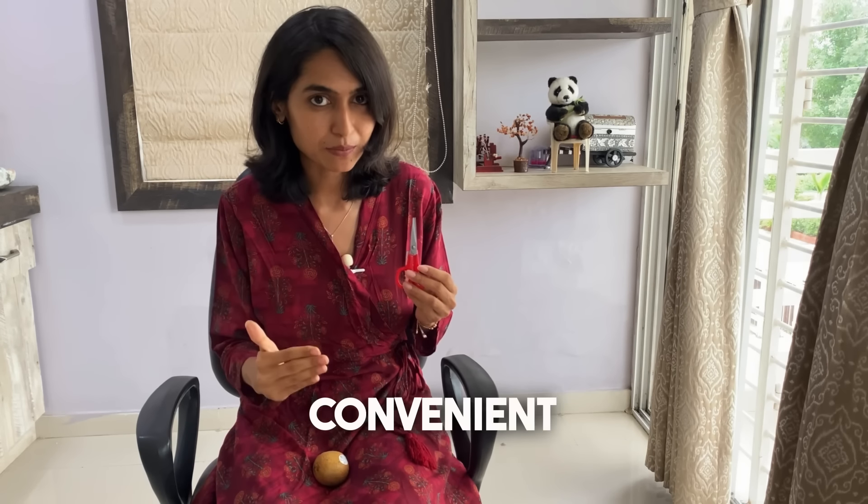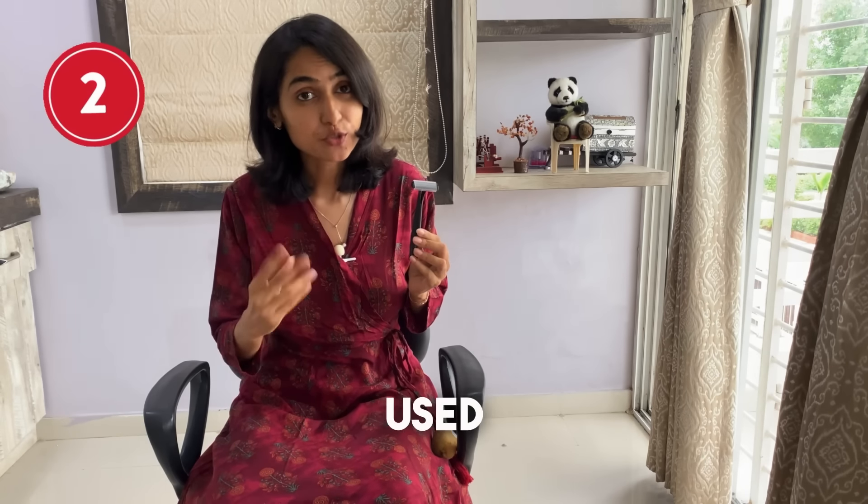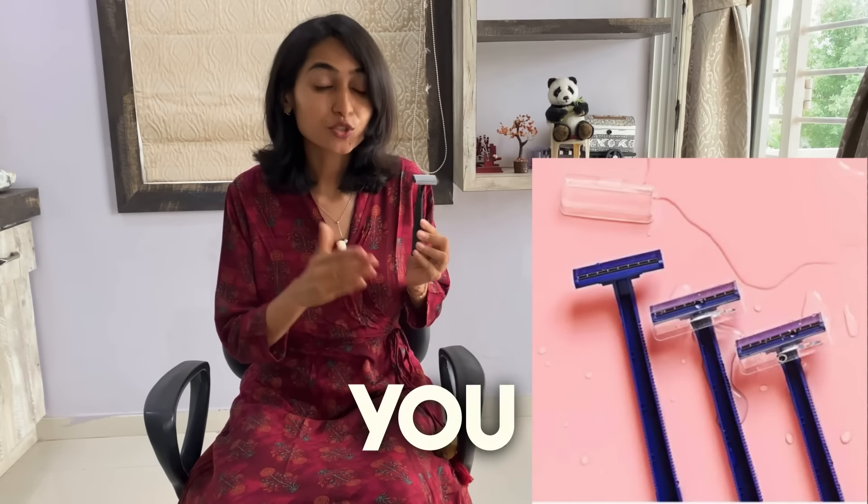Scissors, razor, trimmer or waxing strip — are you wondering which is the safest method to remove pubic hair down there? Hi, my name is Dr. Mitali Rattar. I am a consultant obstetrician and gynecologist, and in today's video we are going to talk about all the methods. Make sure you watch this video till the end and don't forget to subscribe.